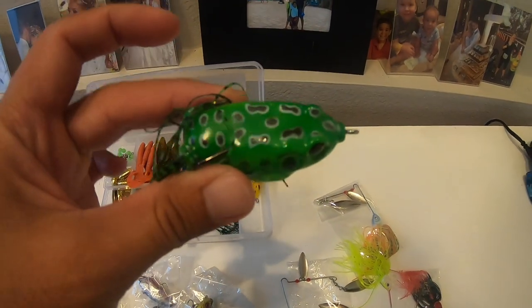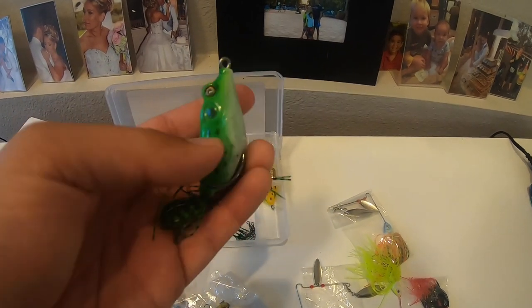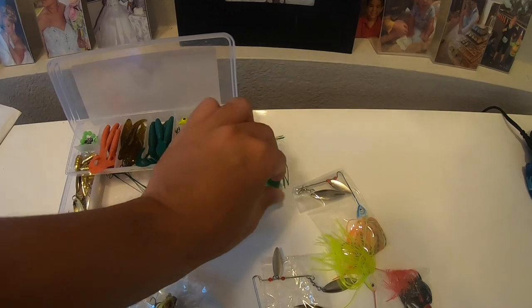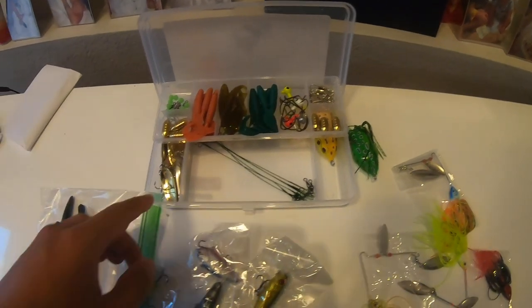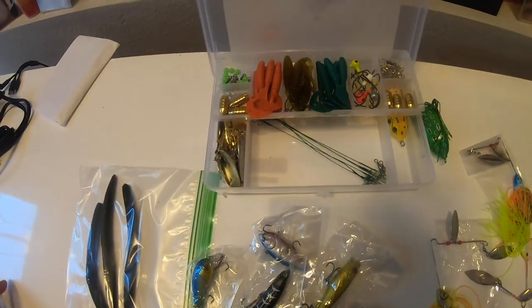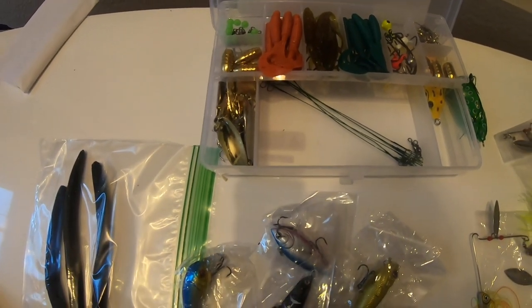The frogs seem okay. The paint job is maybe not the greatest, but they've got a rattle — a pretty heavy rattle. I like that. There are also a bunch of spoons. They're probably inexpensive, which is why they're included. This isn't really a bass fishing kit in my opinion; it's more of a general fishing kit.